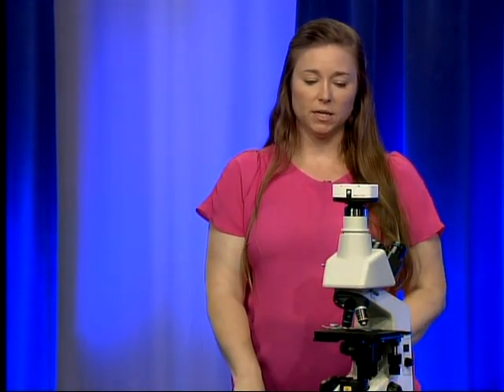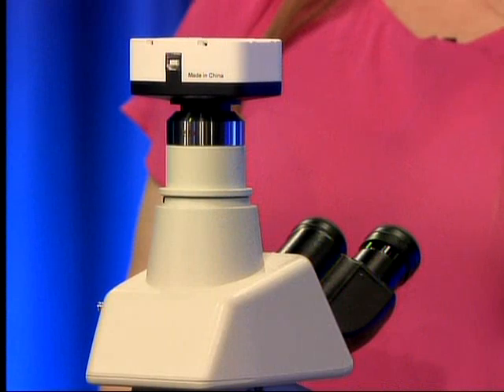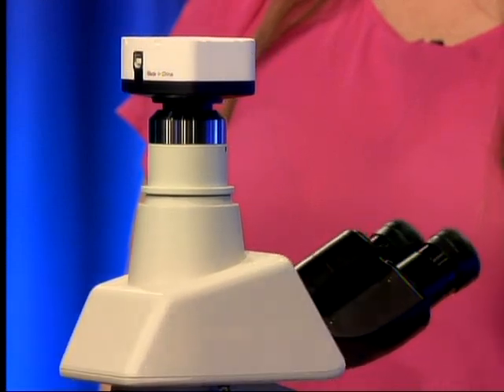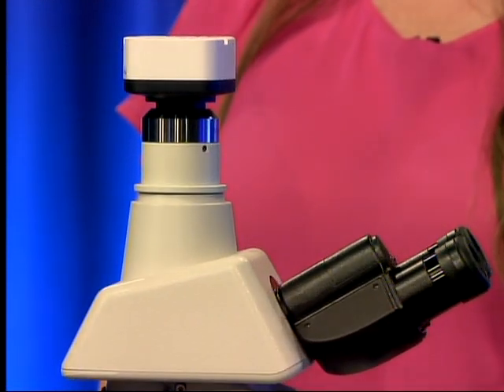There's not really any reason that you should take the camera off. Please do not. If for some reason you do feel like you need to take the camera off the top of the microscope, please contact a technical consultant and we will give you instructions and see if there's a way that we can help.